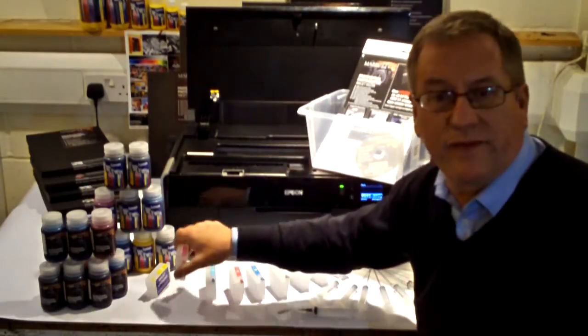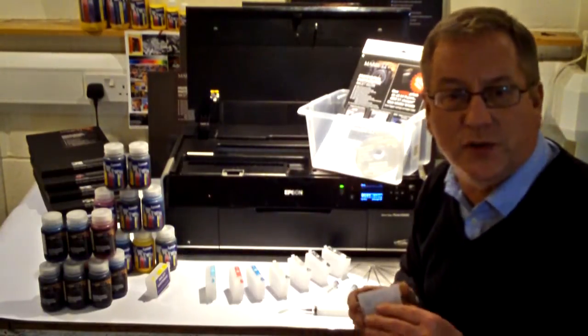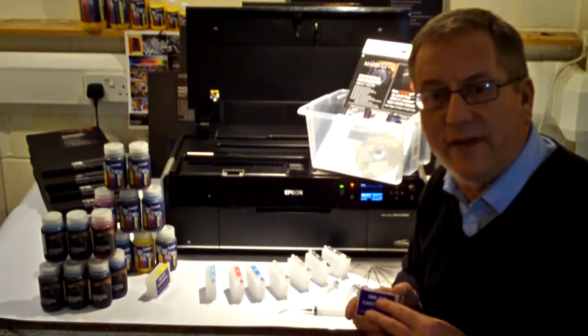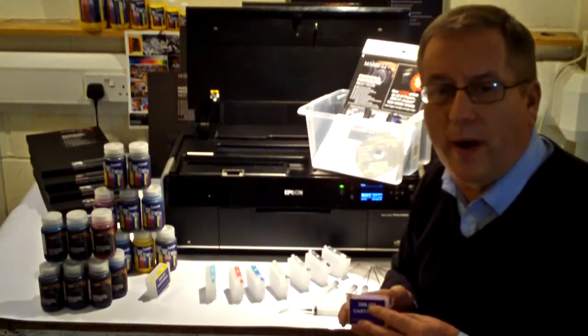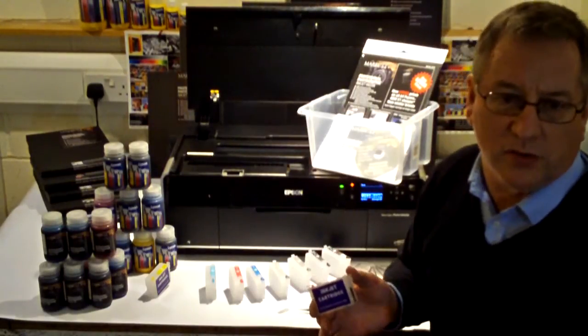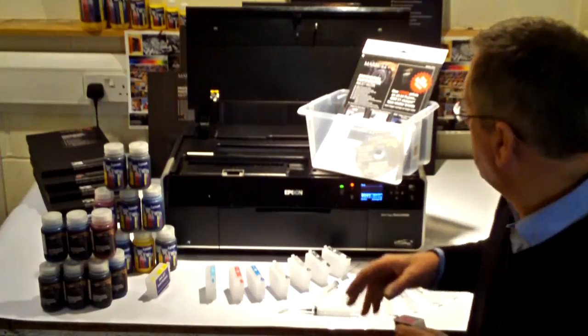We've been testing refillable cartridge systems for the past 12 months, and this particular type we have here was the most reliable by far, and best of all, it's the simplest to set up and use.